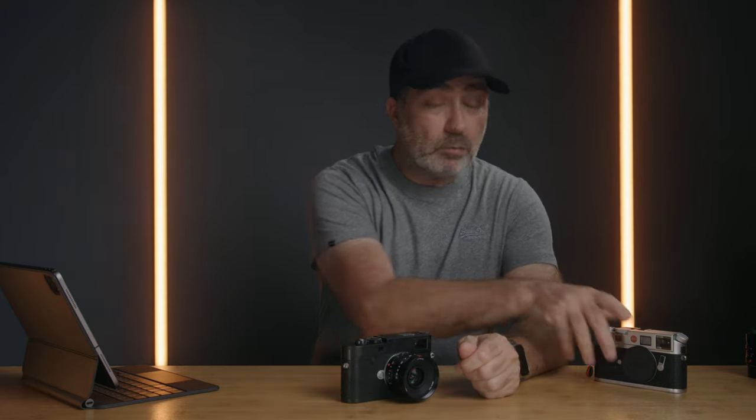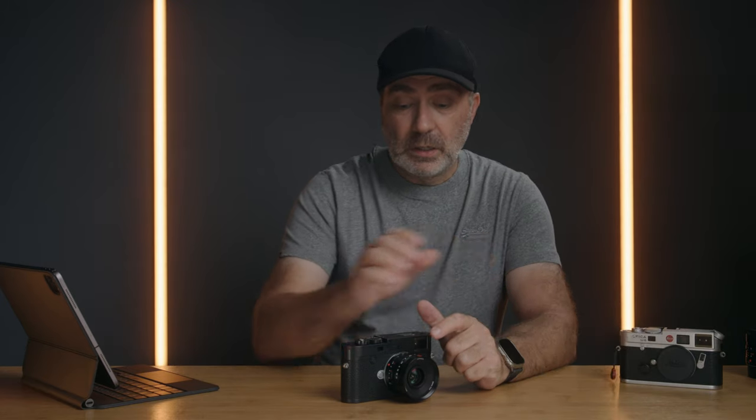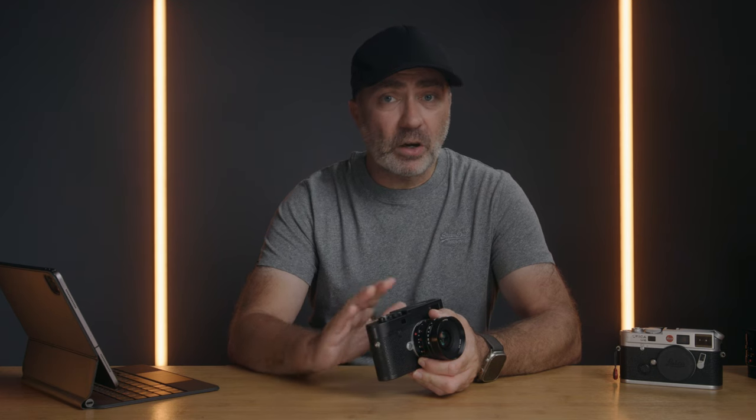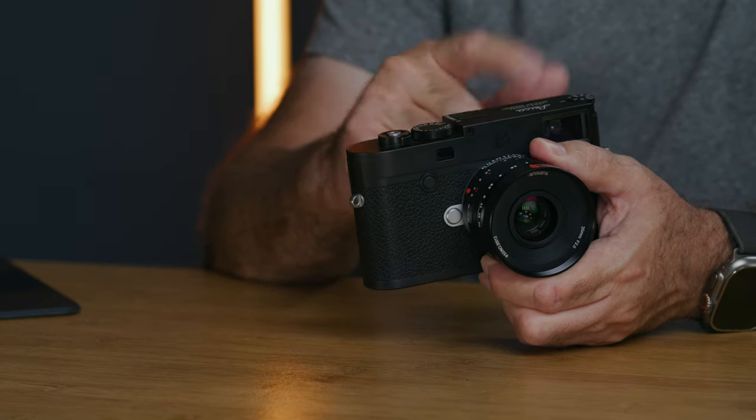I didn't shoot any film with my M6 and this lens because this lens has an issue — this is the Mark I version, and I think they fixed it in the Mark II. It's that red orb or light leak at the bottom, but it's not a light leak because some of the photos that had the red orb at the bottom were taken without the lens pointing anywhere near direct light. Because you're using a rangefinder, you're looking for the rangefinder patch and you don't see it. It just appeared every now and then, so I really didn't want to waste all the film.